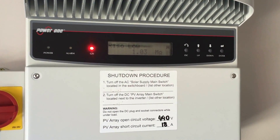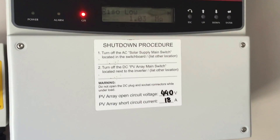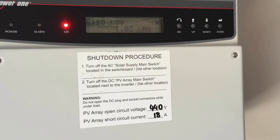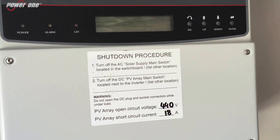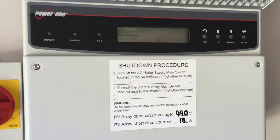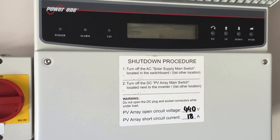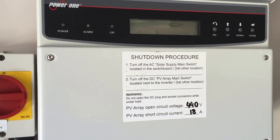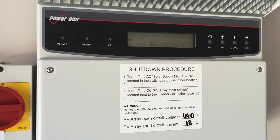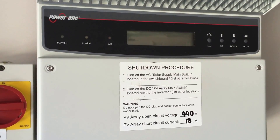An error like this is usually caused by moisture — that's one of the main things you tend to see. It could be a problem with the panels actually getting moisture into them, or it could be moisture getting into some plugs on the roof, maybe an isolator on the roof, or maybe cables being squashed or damaged somewhere. Those are the main things we usually look for in this case.